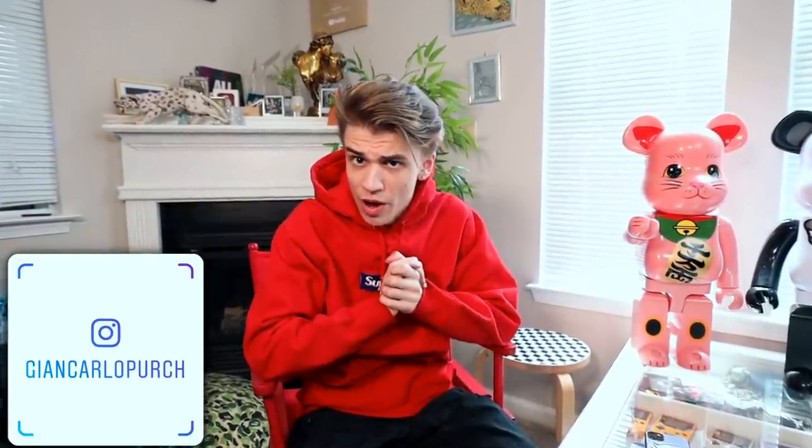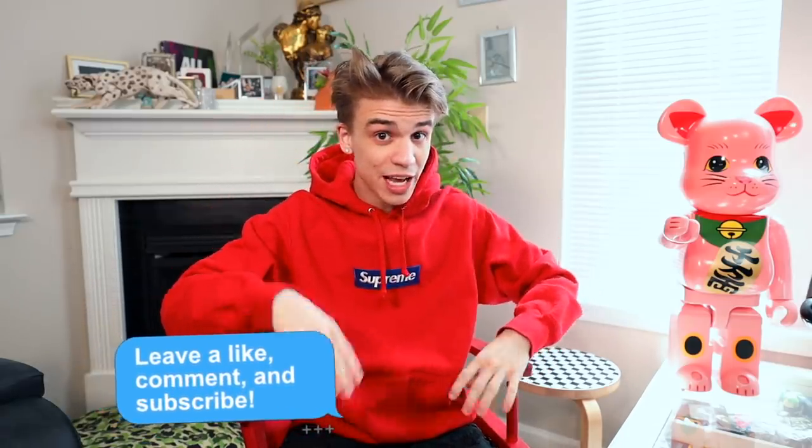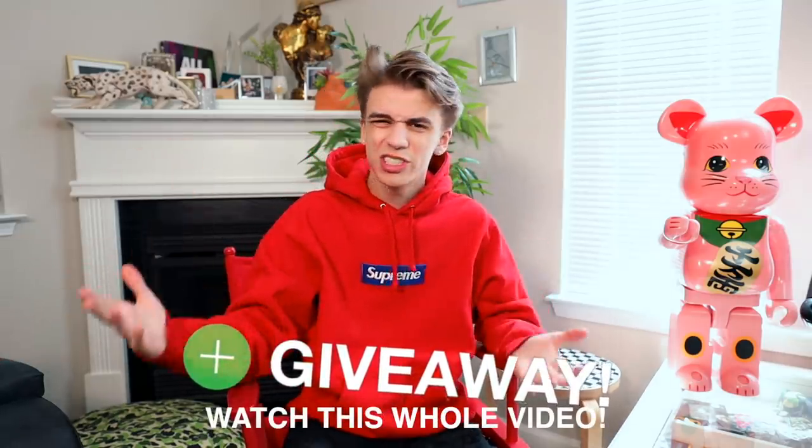What's up everybody, it's Giancarlo and we are back with a collection video — this time my Nike SB collection. I've been collecting SBs for a couple years and without realizing it I slowly grew a collection. I've been making some SB content lately, especially with all this buzz around new SBs coming out. If you're new here, consider liking and subscribing as we have a giveaway at the end of the video.